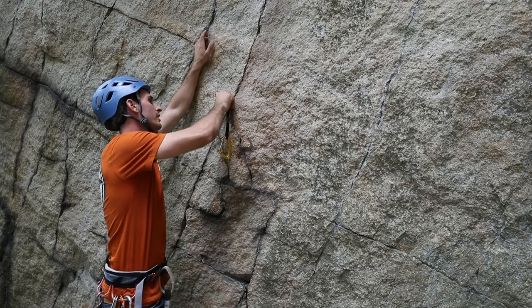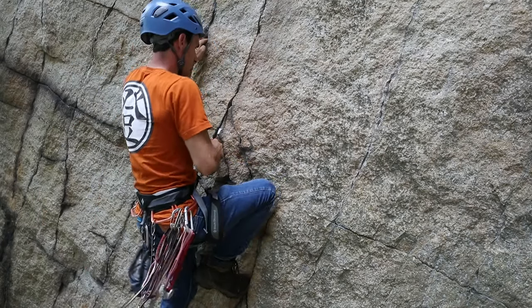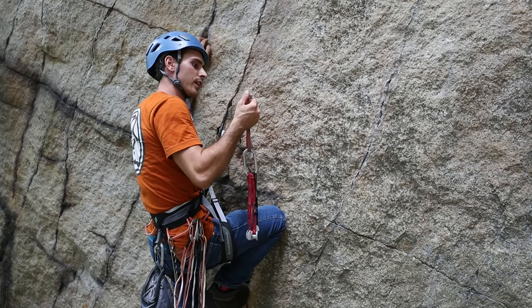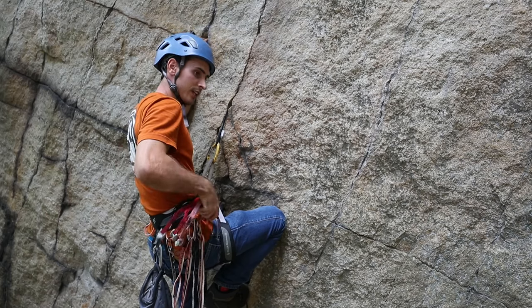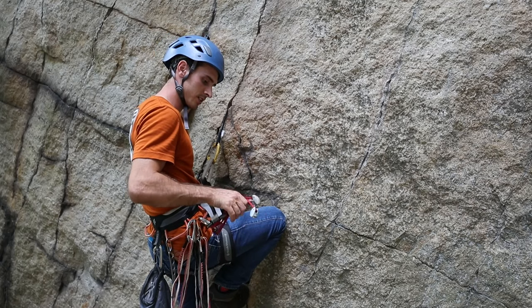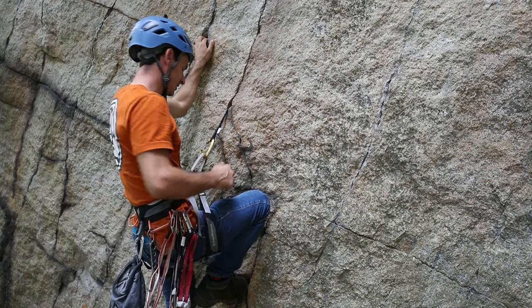Okay guys, so in this episode you should have learned how to correctly — and incorrectly — place a tricam. If you liked that, go ahead and leave a like, comment, and subscribe. If you want to give this a try and you've never used one before, I'd suggest picking up the pink one — I find myself using it the most, it seems to fit in places the most for me. If you're brand new to climbing, don't go out and try this alone — make sure you climb with someone who knows what they're doing. Experience is the safest thing a climber can have. I'll try to find the pink one on Amazon and put it in my Amazon store. Josh Perry, climbing out of here.